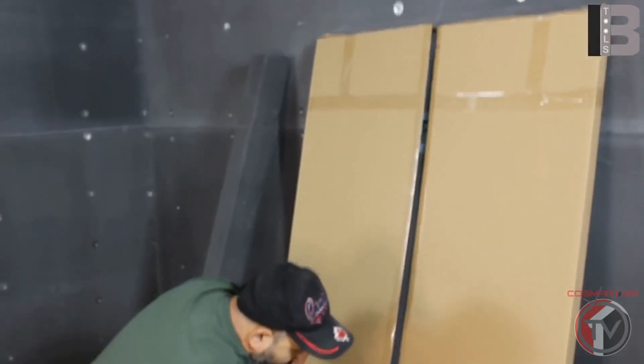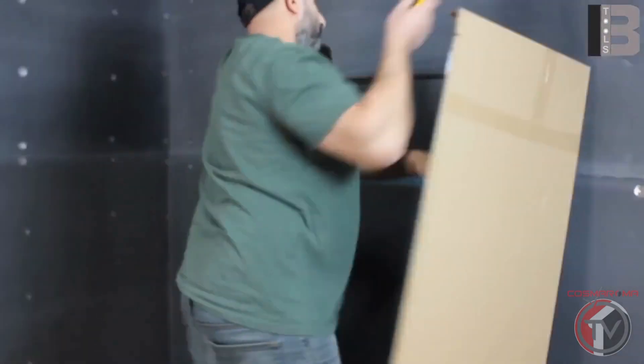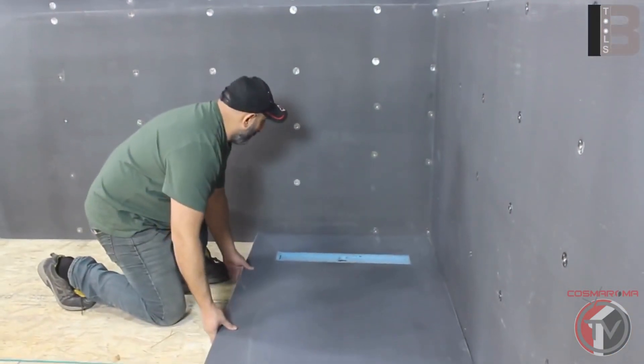In this video we are going to show installation of a 36-inch by 60-inch shower base with a 24-inch linear drain on the side. You must open the box and inspect the shower base prior to installation.